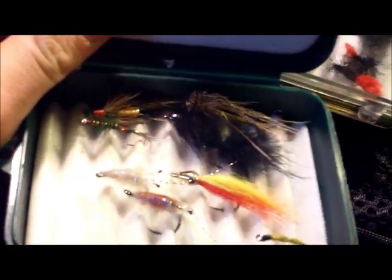Here I got a long pocket. And there I got my wet fly box with some wet flies.